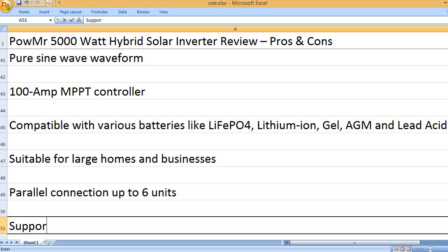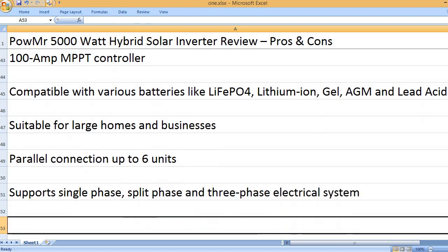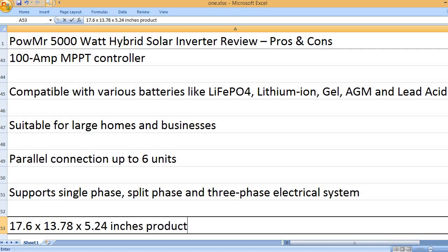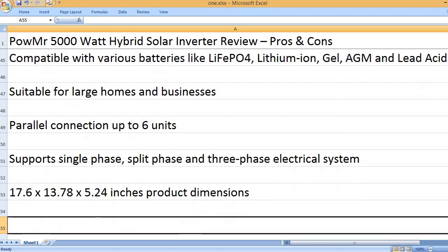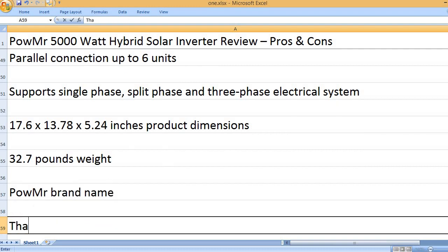Parallel connection up to 6 units. Product dimensions: 17.6 x 13.78 x 5.24 inches, weighing 32.7 pounds. Brand name: Powem.